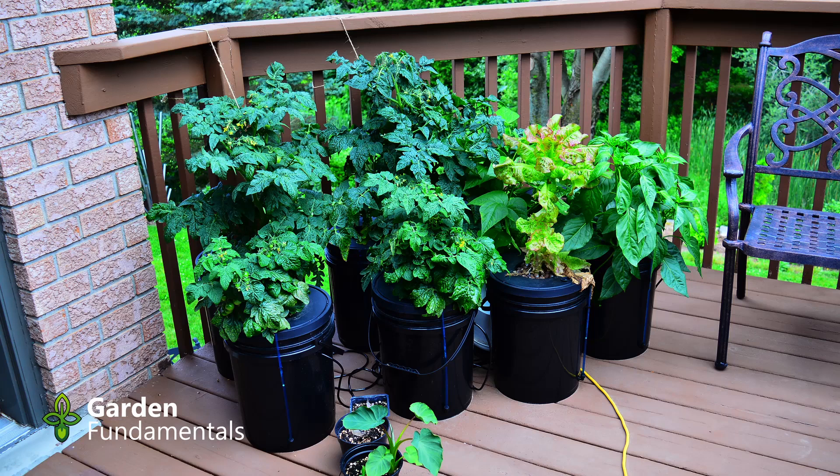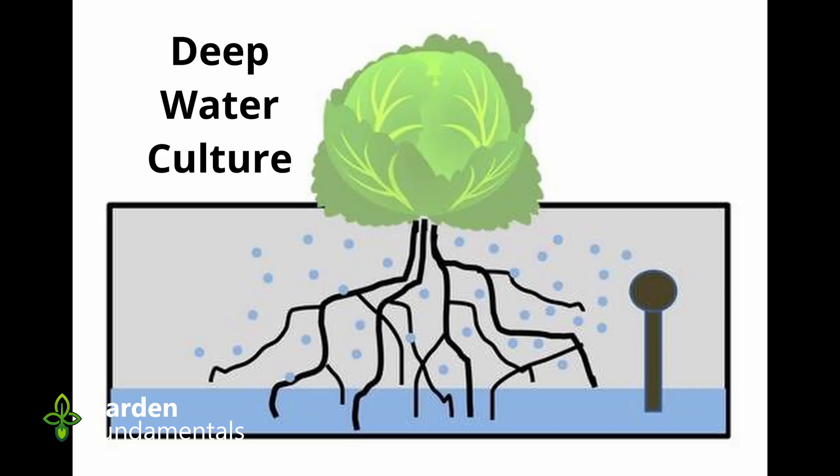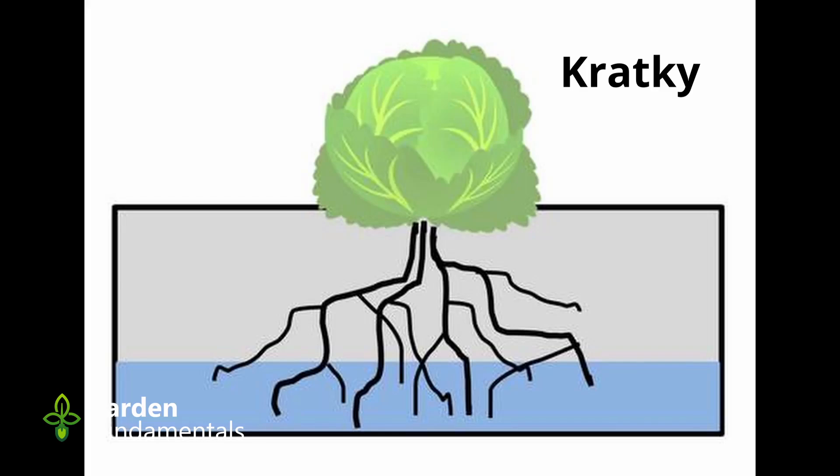In this video I'm going to compare two different types of hydroponics: the deep water culture and the Kratky method. These are essentially the same methods except that one has air bubbling through it and the other doesn't, and I want to see how those two compare.